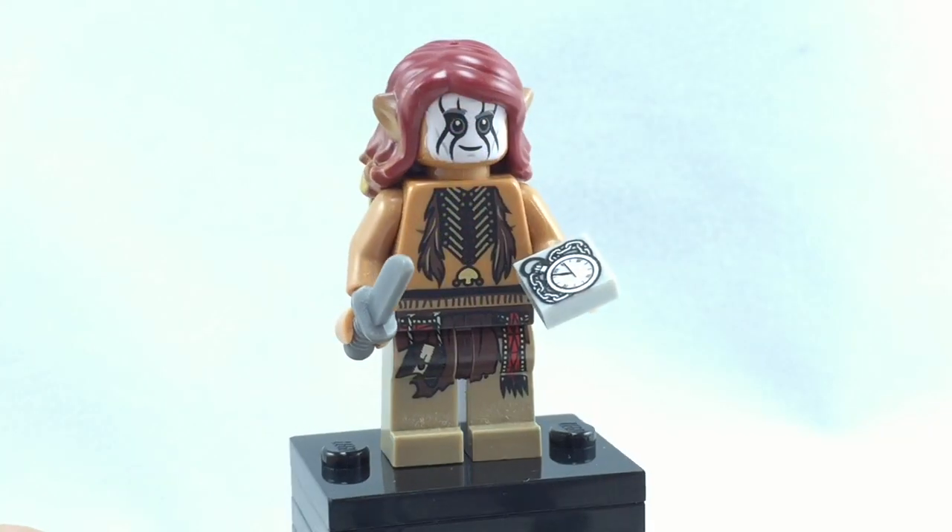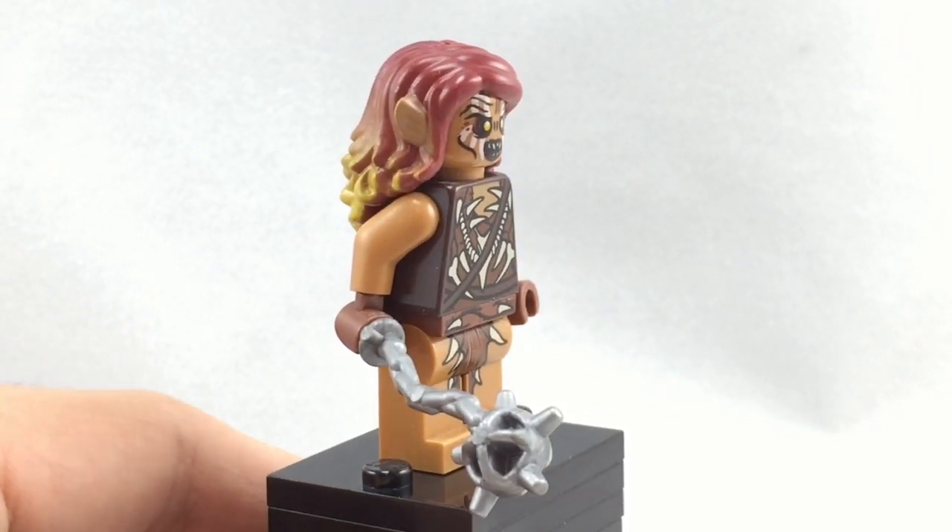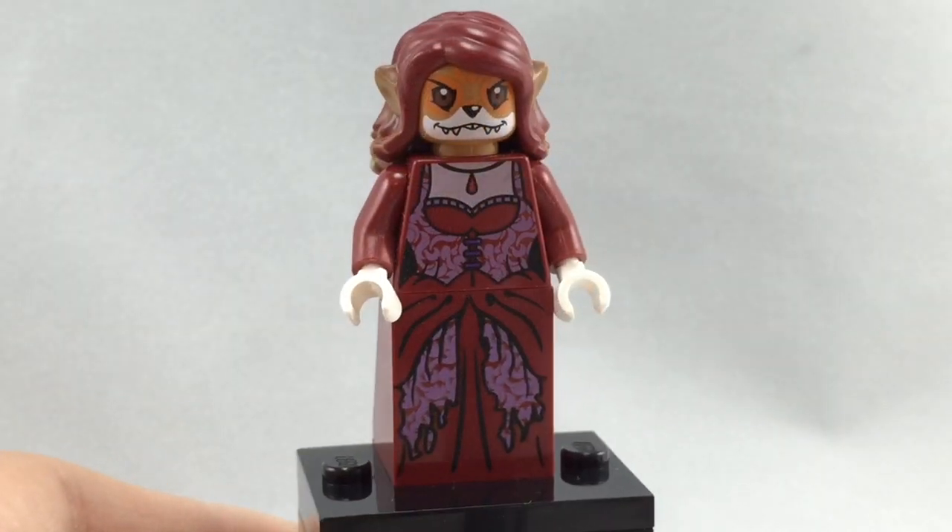I'll give you some ideas on where you could use this hairpiece. You can put it on Tonto to give him a new hairdo, or make a new kind of Gundabad Orc. If you want to get really creative, make your furry OC.